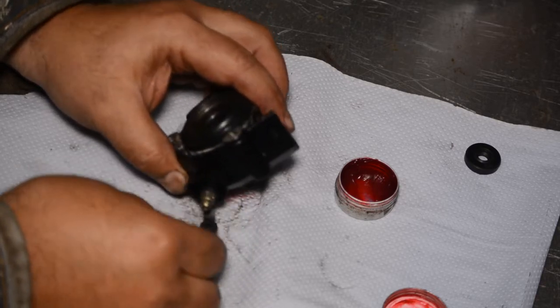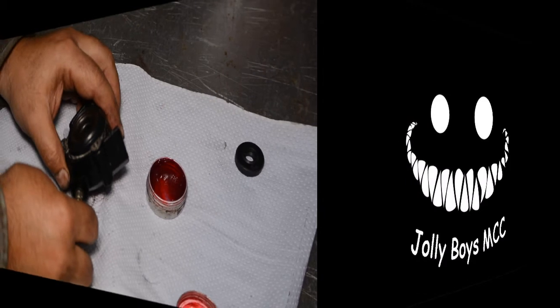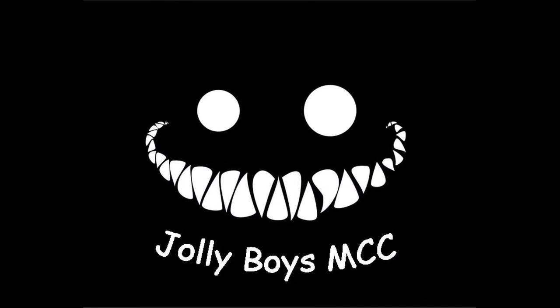That's the assembly of the slave cylinder finished, and the next job is to put it back on the bike. Please join us in the third episode where we'll put it back on the bike, bleed it up, and hopefully get a working system. Bye for now.